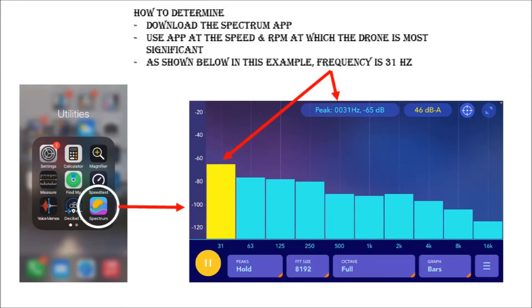I use the Spectrum app, which you can download — I have it on iPhone. I didn't develop this app; it's just something I found to determine what the frequencies and sound levels are for various tests. What you'll do is activate this app while driving down the road and get to the speed where you experience the most significant drone. Make sure you're in your top gear or the gear you use most of the time — for me that was overdrive. You'll see that the yellow bar indicates the most significant frequency and decibels. In this case it was 31 hertz.